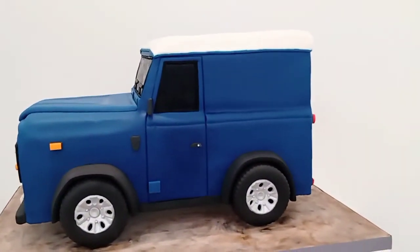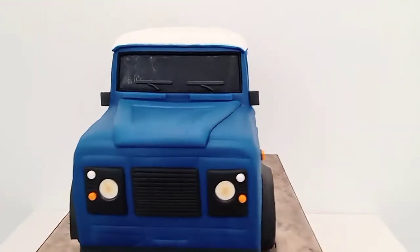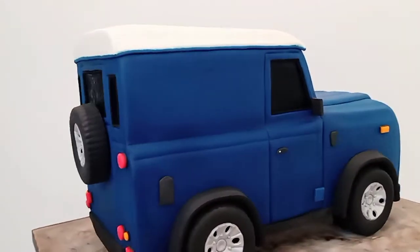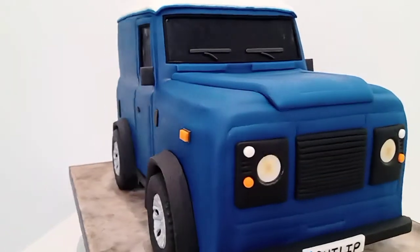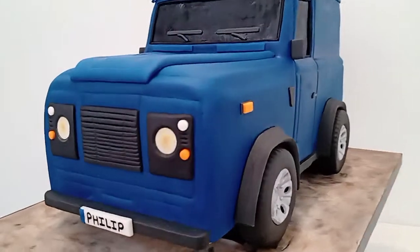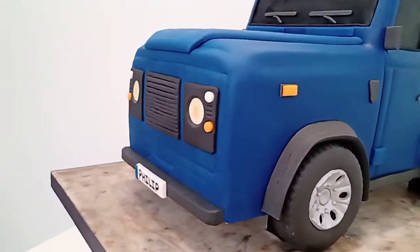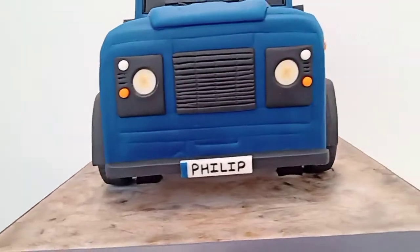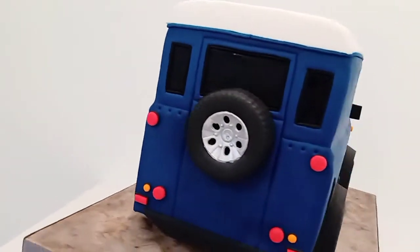I covered it all in blue fondant and then put the top on, because this particular vehicle had a white roof, so I added that after. I trimmed it with some blue trim just to get it to match, and then with my modeling tool and fingers made the edges sharper, then went round with the modeling tool to indent all the lines.